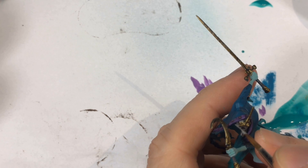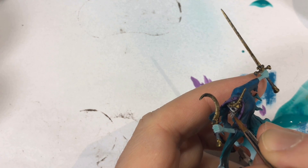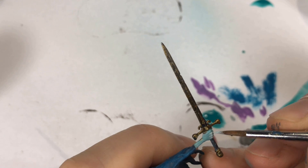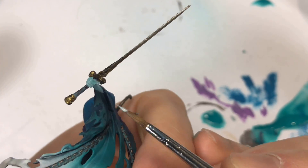After the Nuln Oil I wasn't satisfied with his mask, so I went back with the silver and further defined the eye sockets and the teeth — it's almost like a Punisher face on this guy. I think I missed a step in the video: you need to wash his arms with the Niloc Oxide and not wipe it off with your finger. Then when that's dry, come back and highlight with the Underbelly Blue.